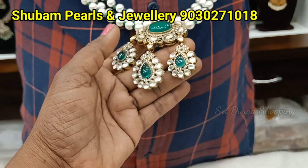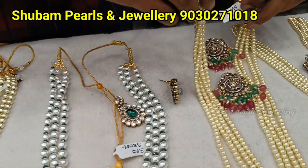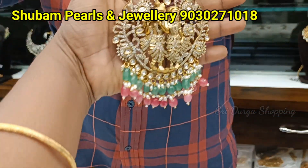Now drop shapes. Different. With earrings. Then we have very big jumbo size pendant madam. Radha Krishna. Jumbo size pendant madam.